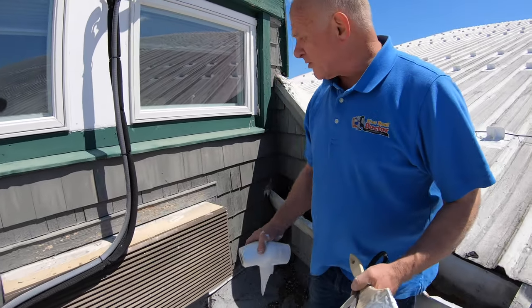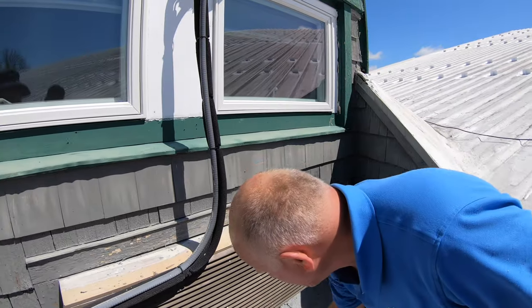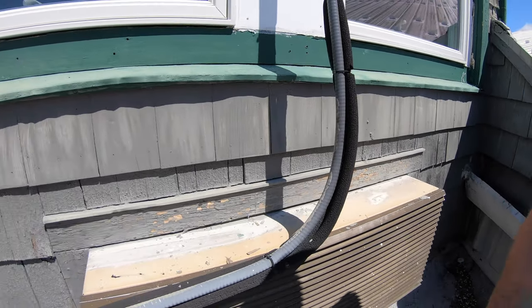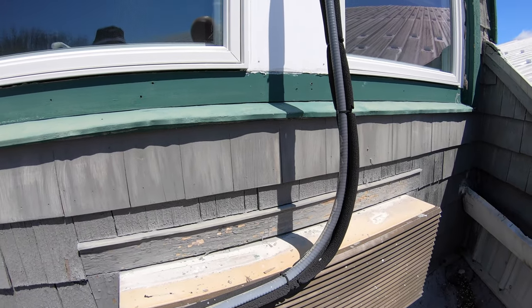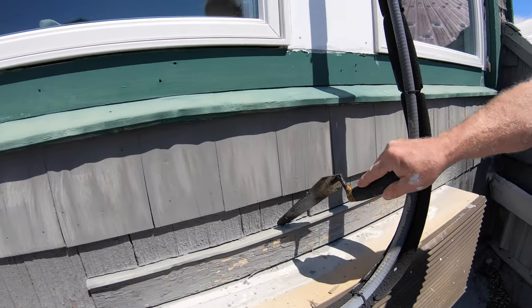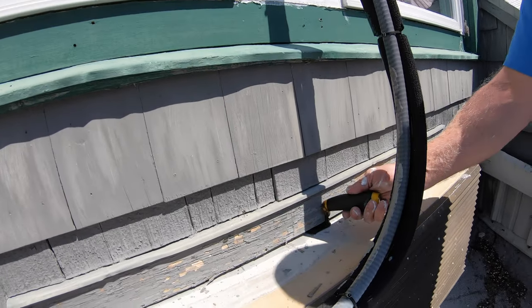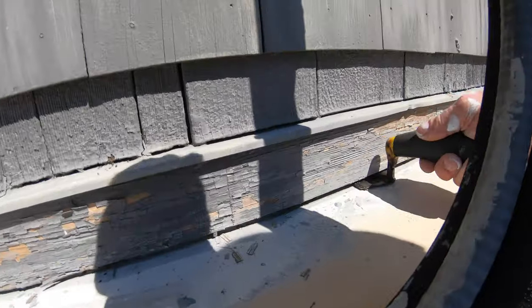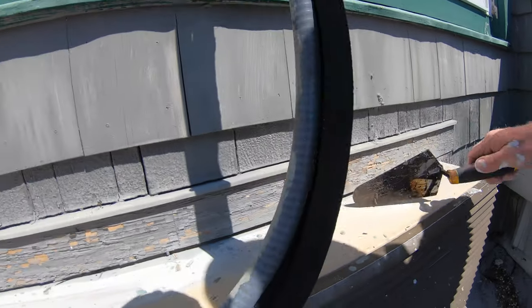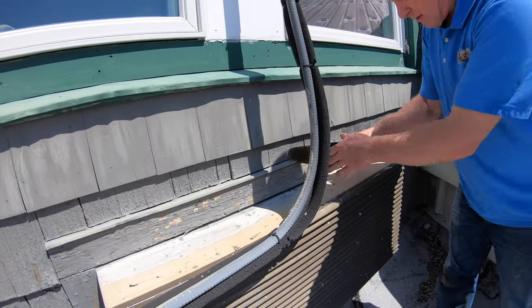This is a wall unit and they had a huge leak and they didn't know why. There's flashing here, but then look at this — look at the water, it just goes right in there, right to the wall. I'm going to fix this quickly.